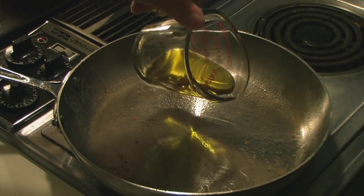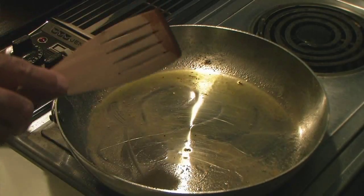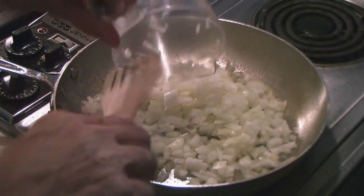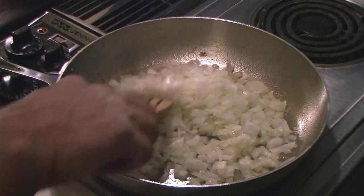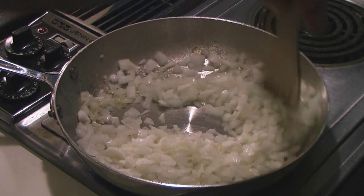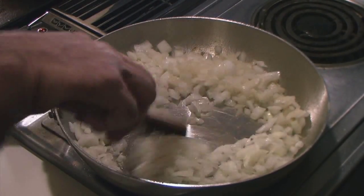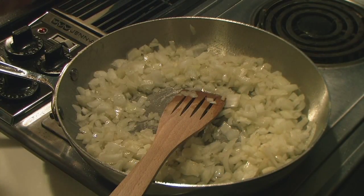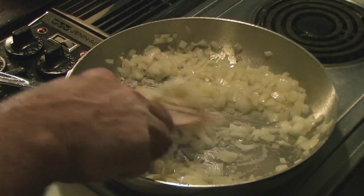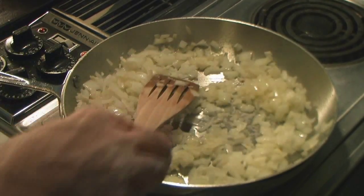Back to the frying pan — add some more oil and heat that up. Now that the oil is heated, I'm going to add the onions. Heat that up a little bit, kind of medium low. And I think I'll add this garlic. I'm going to sauté these until the onions are translucent.